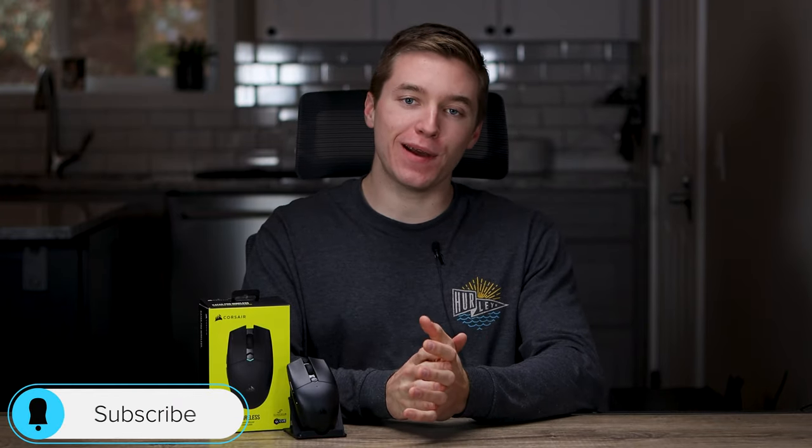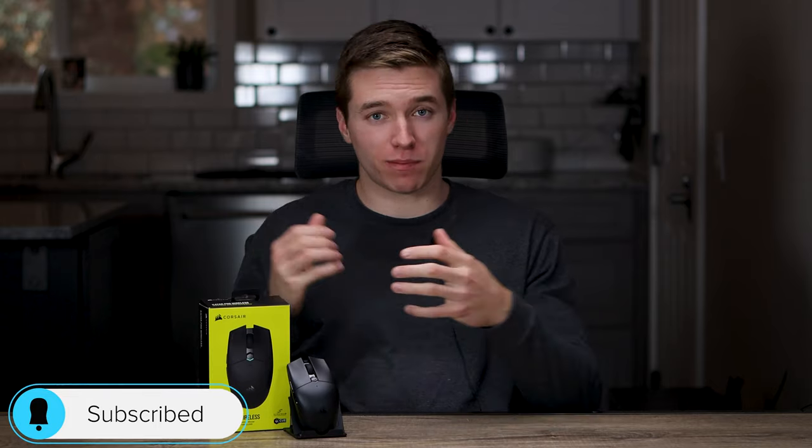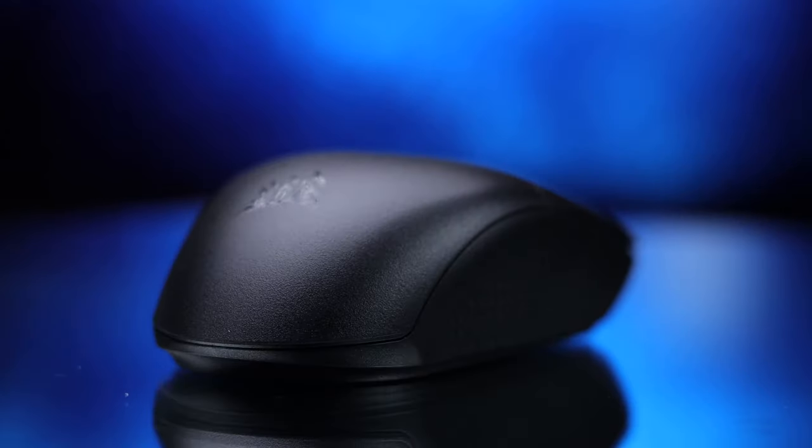Hey guys, what is going on? My name is Caleb Thornton and welcome back to another video. Today we're looking at a newer released mouse from Corsair, which is a budget-friendly wireless mouse. It's called the Qatar Pro Wireless.